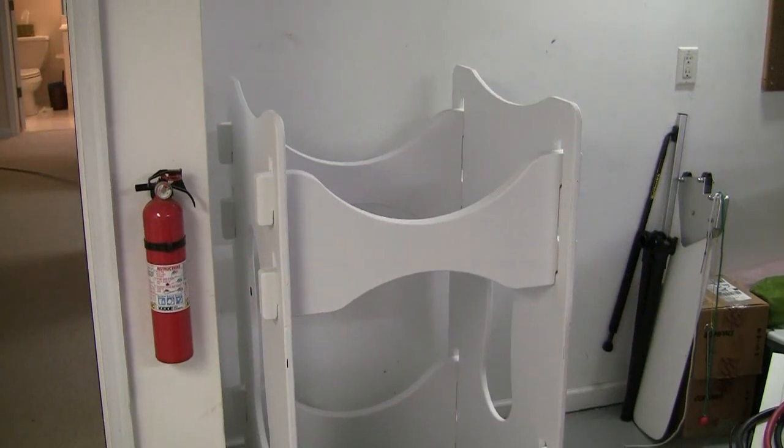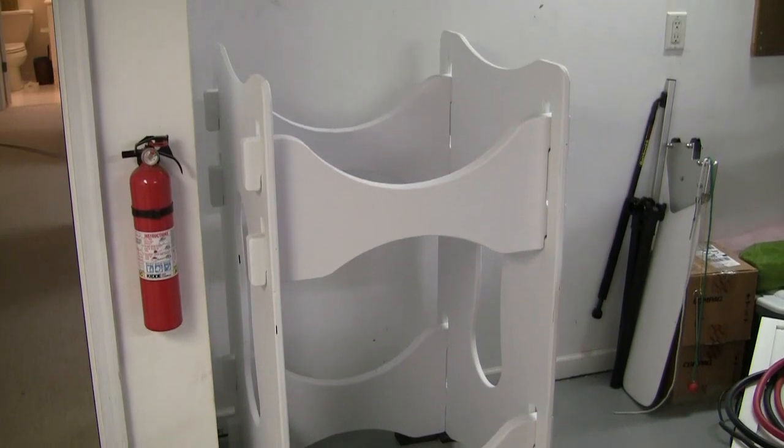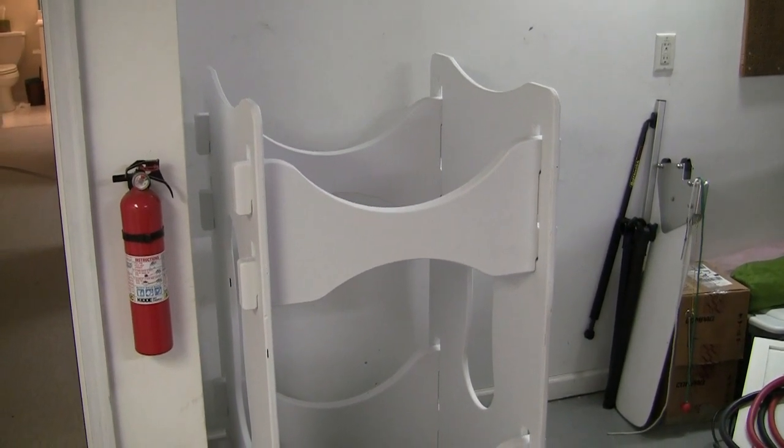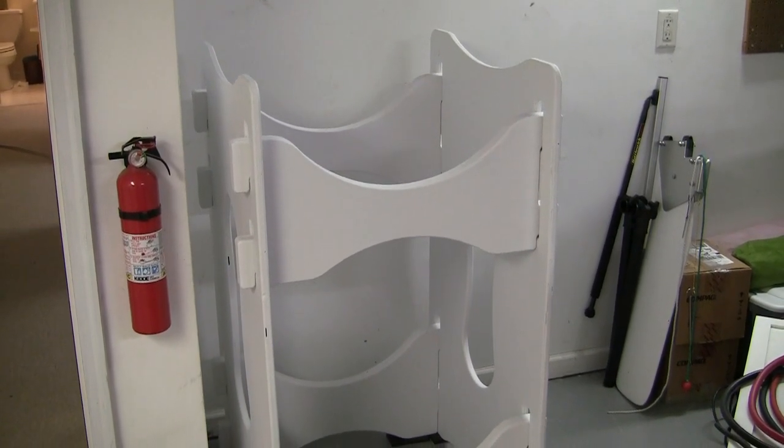Here's the new water barrel rack. I've painted it, put it all together, and moved it to a new spot in the basement to make it easier to recycle the water and also to reuse the water for watering the lawn.